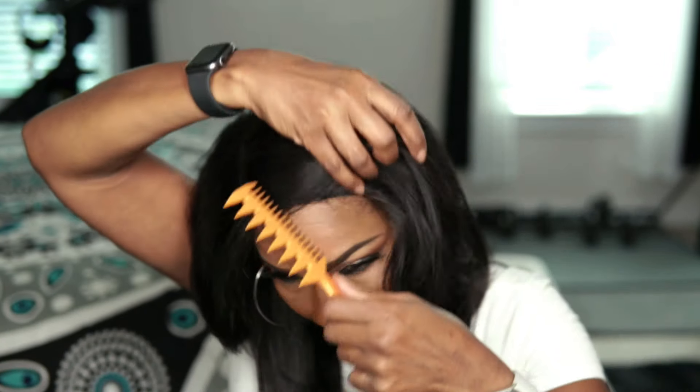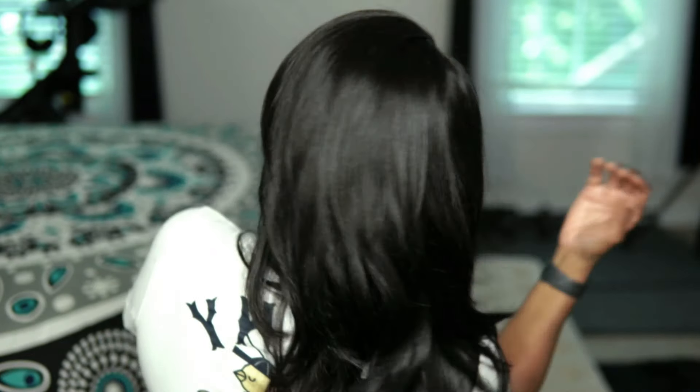I just took the flat iron and ran through it a little bit — it didn't take much to straighten this wig out. After that I was like, oh yeah, this is the look I'm looking for. I used to wear my hair like this years ago — this was a go-to style for me, but the part was on the opposite side. This is the final look after running the flat iron through it a little. The hair looks so natural and it flows so beautifully — it just moves when you move.